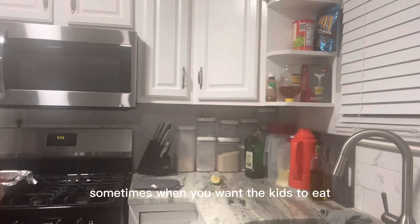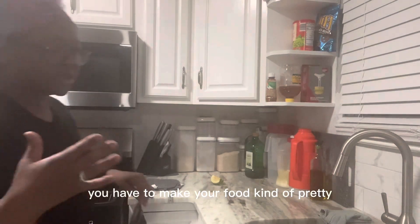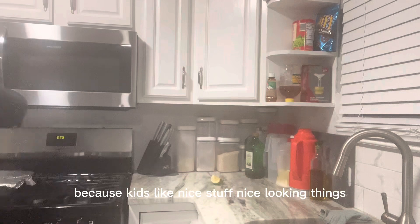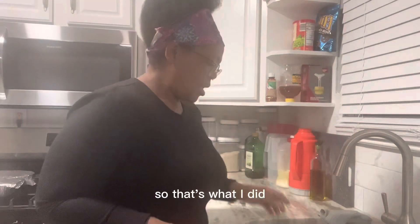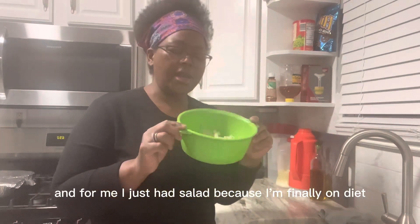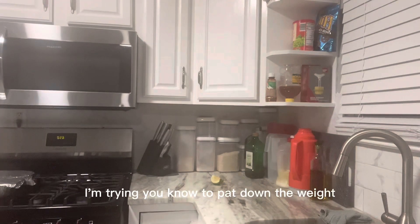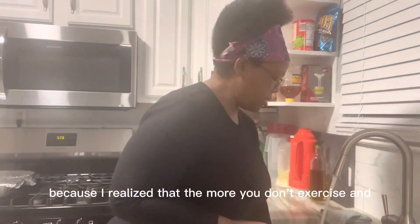Sometimes when you want the kids to eat, you have to make your food look pretty, because kids like nice-looking things. So that's what I did. And for me, I just had salad because I'm finally on a diet — I'm trying, you know, to bring down my weight.